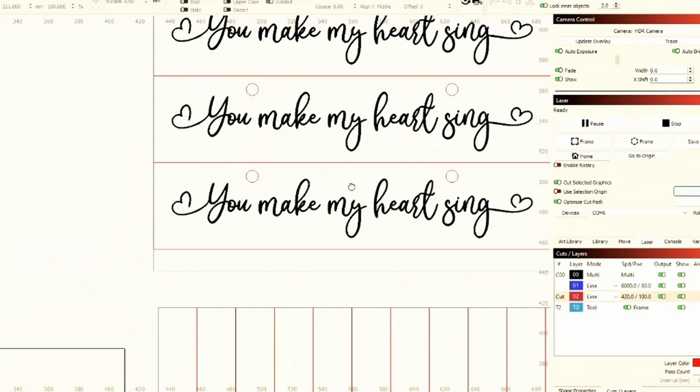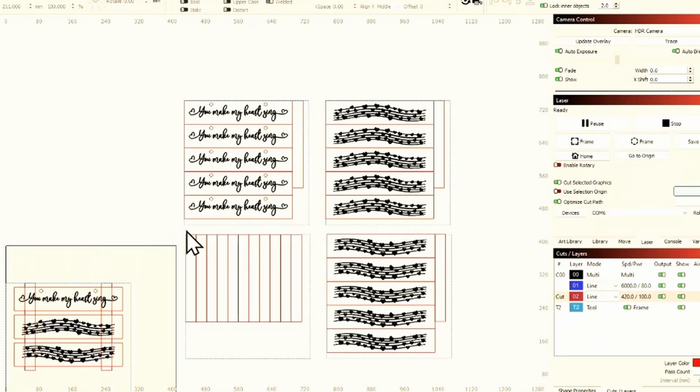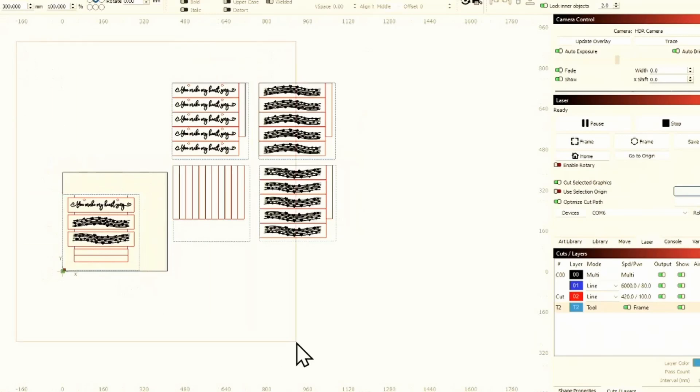I'm giving you this file for free. You might be thinking, 'But I don't have that font' — well, I thought of that. This is no longer a font; I converted it to a shape and saved it. When you bring this file into LightBurn or whatever software you use, if you can import an SVG, it'll be available as an SVG as well. So it's not just a LightBurn file — there'll also be an SVG. You can turn $10 into $120.